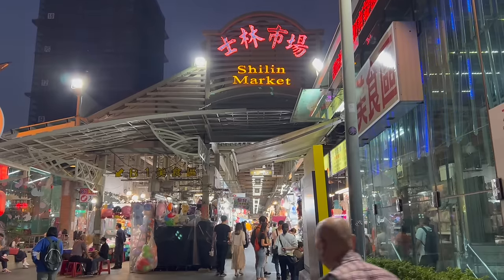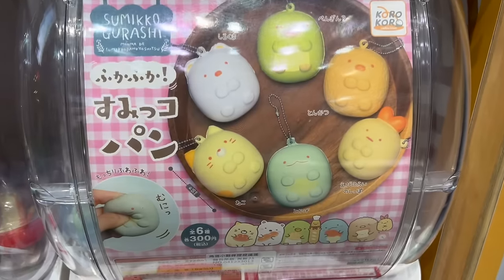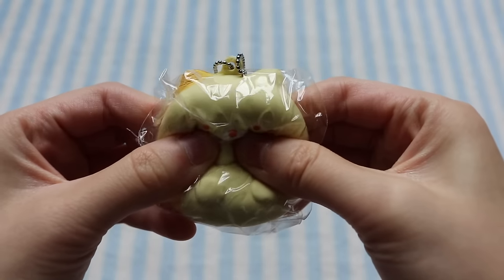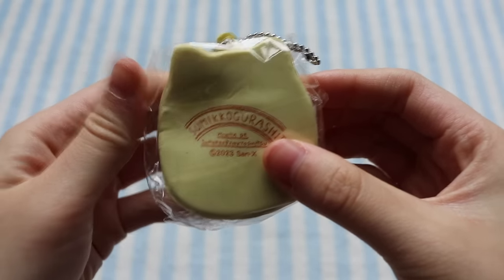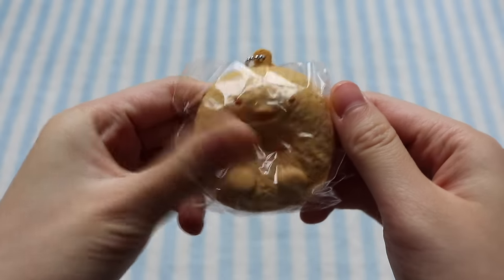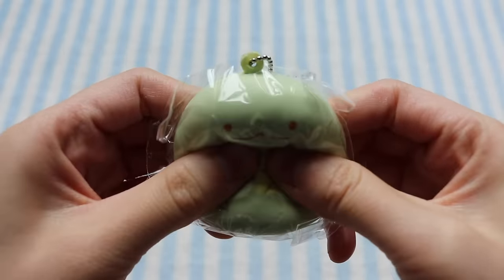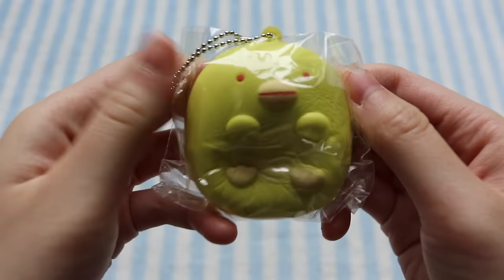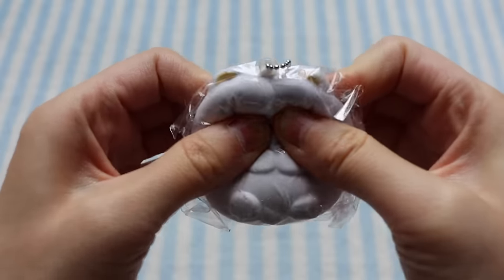The next day I went to the Shilin Night Market and found these Sumiko Gurashi squishies, which I was also really excited about. Here's the little pamphlet. First I have Neko — pretty slow rising — and the back has the licensing by Sanax. Here is Tonkatsu, and I really like the texturing on this one. I have Tokage, Penguin, Ebi Furai, and finally Shiro Puma.